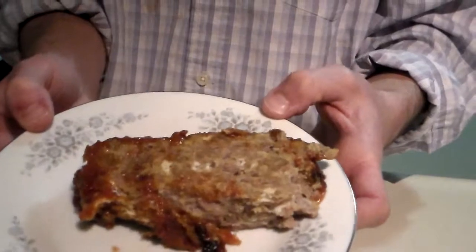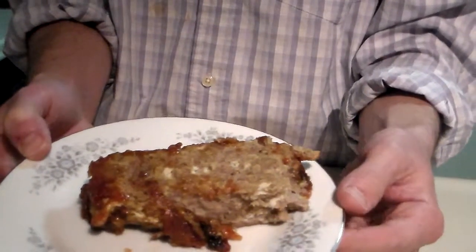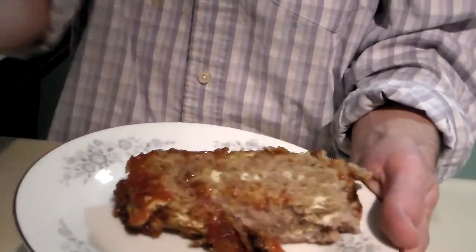So that's what it looks like when it's all finished. You can put some ketchup on it if you want — unfortunately I used the last of my ketchup to make the glaze. So I hope you all enjoy. Have a good one, see you next week.